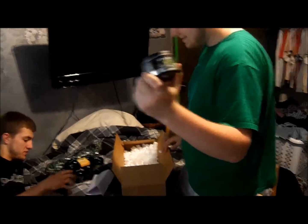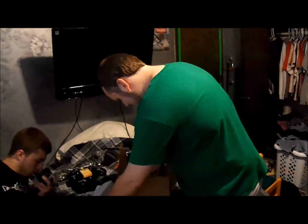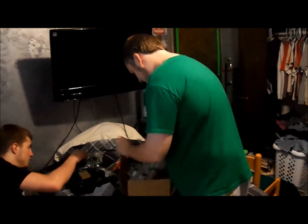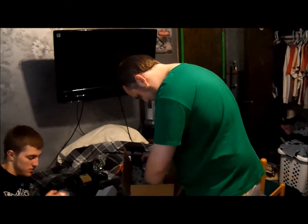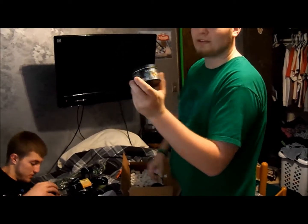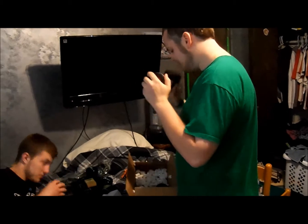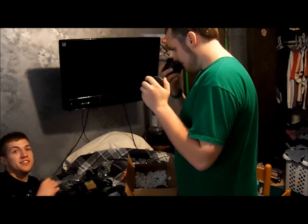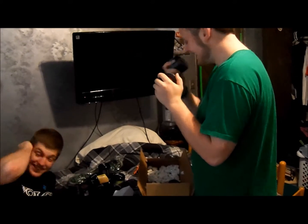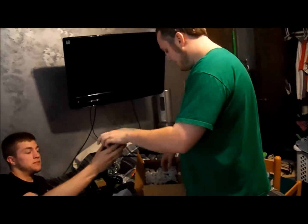We got Starbuzz Bold Mint Colossus 100 grams, Starbuzz Bold Purple Savior 100 grams, Starbuzz Bold Simpli Mint 100 grams, and Starbuzz Bold Irish Peach 100 grams — that's the brand new Bold flavor. We're pretty excited to try it. It's definitely peachy, got like a cream smell to it.